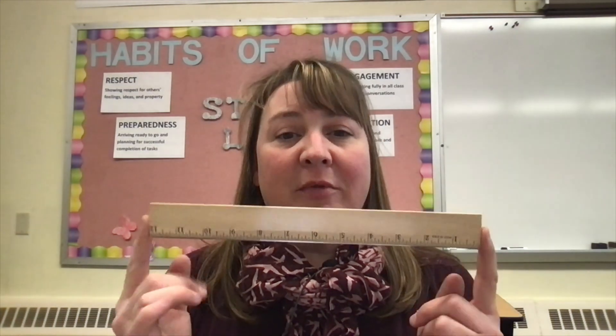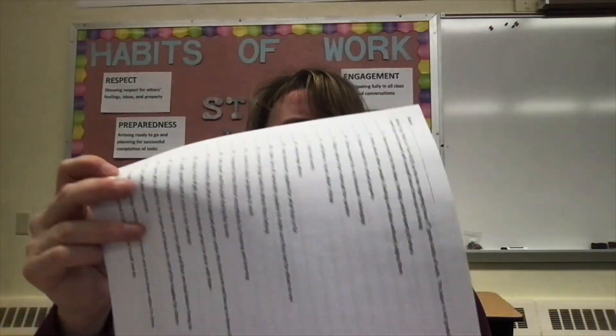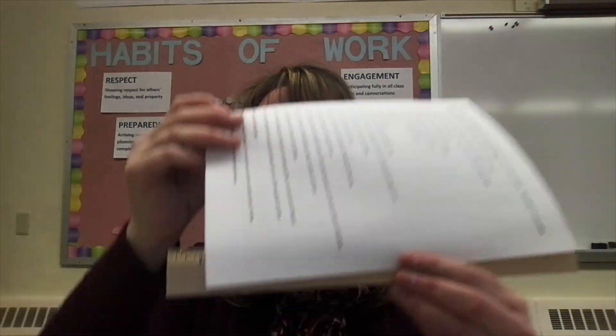Hello and welcome to Elementary STEM. Today we are going to be doing a paper bridge challenge. This one is different than ones we've done in the past because your bridge needs to be 12 inches long, but you may only use two sheets of paper. I'm using scrap paper and our scrap paper is only 11 inches long.